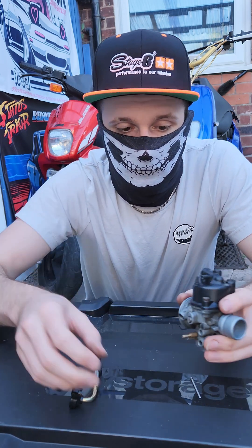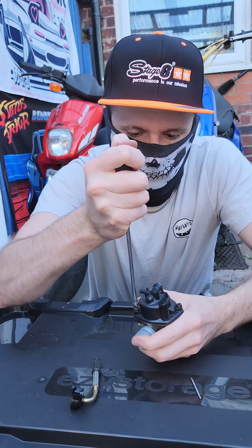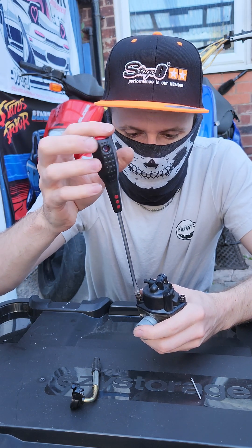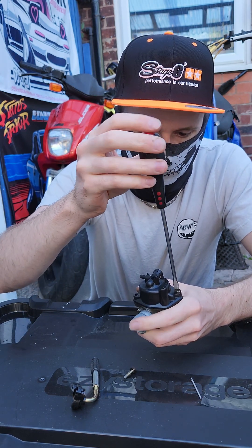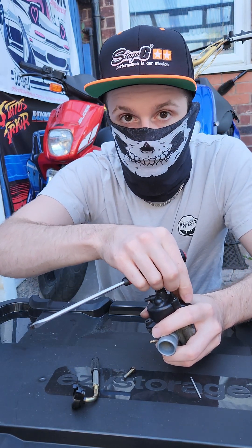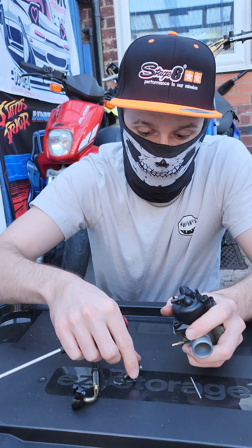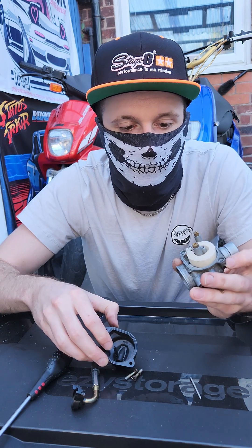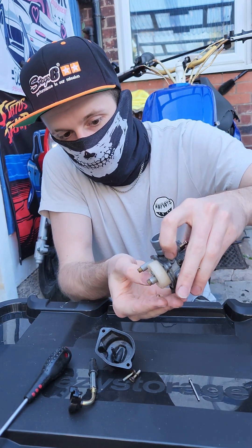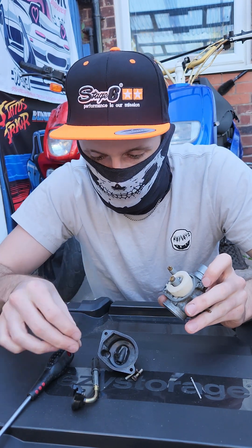So we'll move on to the inside of the carburetor. I can already hear something rattling around in there, so let's take off the float bowl and see what's rattling around in there because that's not normal. I've not had this apart before so we're going to find out together. What we could hear rattling around is a jet — the pilot jet, also known as the idle jet. That's not supposed to just be rattling around in there. Right here is where it's supposed to go, so we'll keep that out for now.